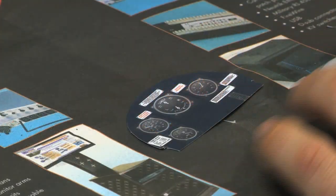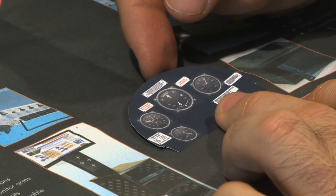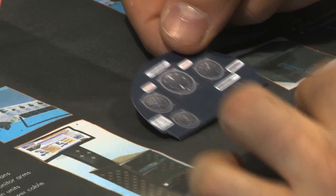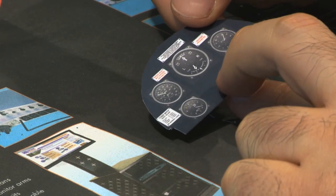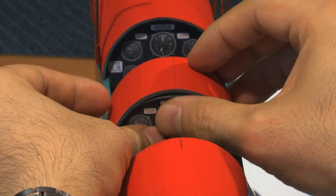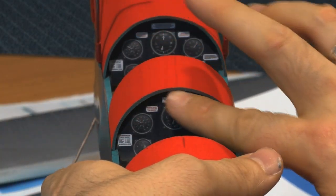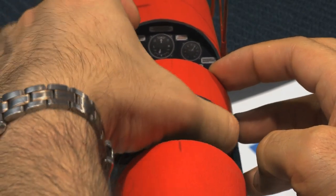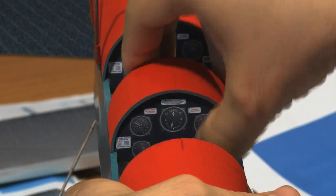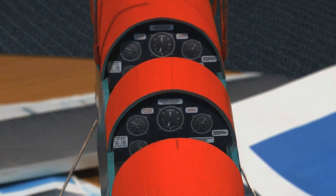Alright, so what we've got here is some instrument panels for the dashboard in the cockpit that we've printed out. We've assembled them on the computer, found them online, and printed them on just regular printer paper. I'm going to put it in position — we went ahead and did a dry fit before applying the actual glue just to make sure it would fit, and there we are, the plane is really starting to come together now.